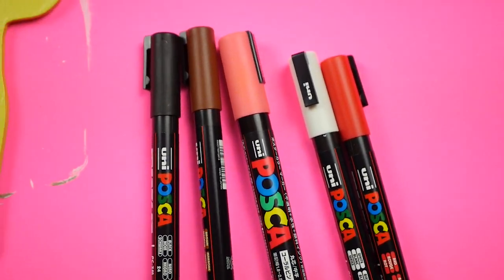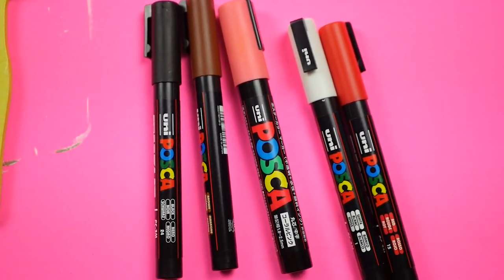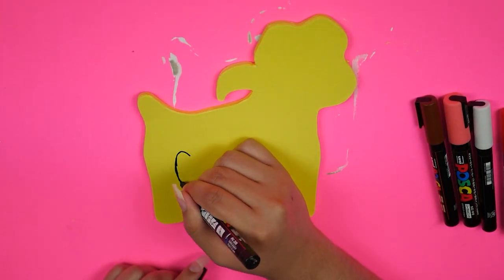These are the Posca paint markers that I used to do all the details after I got a base of yellow down.